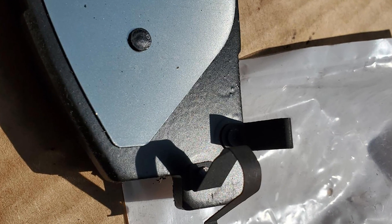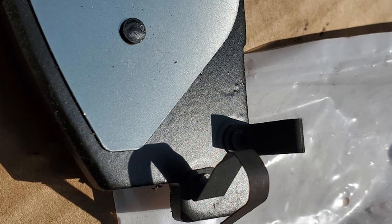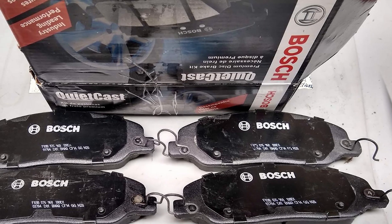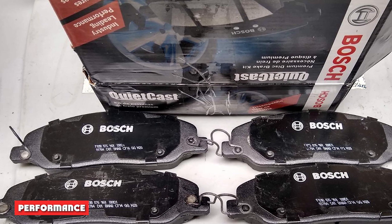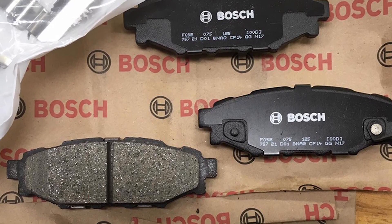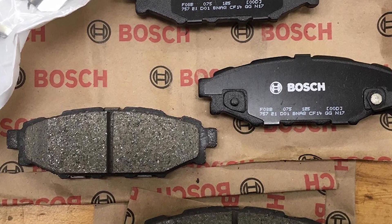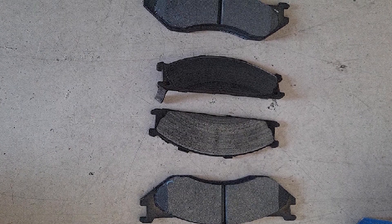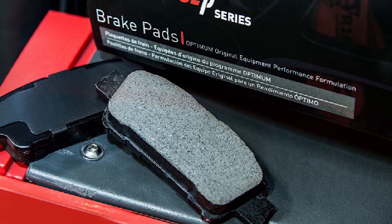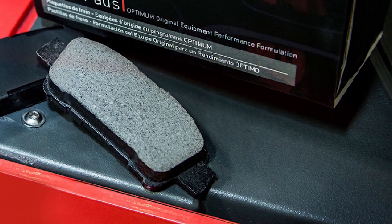Semi-metallic linings use a high content of metals, usually exceeding 50% in weight, with steel fibers in great abundance along with copper, copper alloys, and tin and zinc in some cases. Ceramic brake pads have more stable friction characteristics than semi-metallic linings and are highly resistant to heat, with a friction coefficient of around 0.37–0.38 that does not drop as fast as they get hot. Metallic linings typically have friction coefficients around 0.37–0.40, depending on the metal used, with iron being particularly abundant.